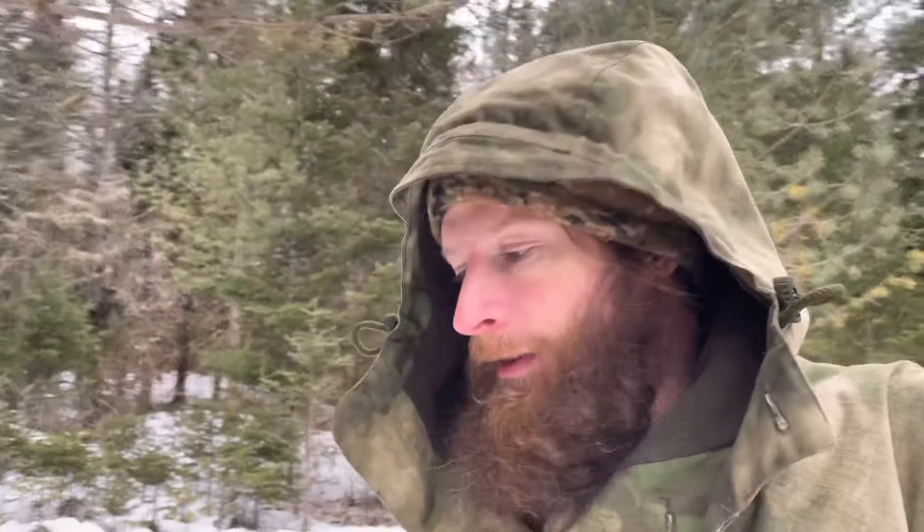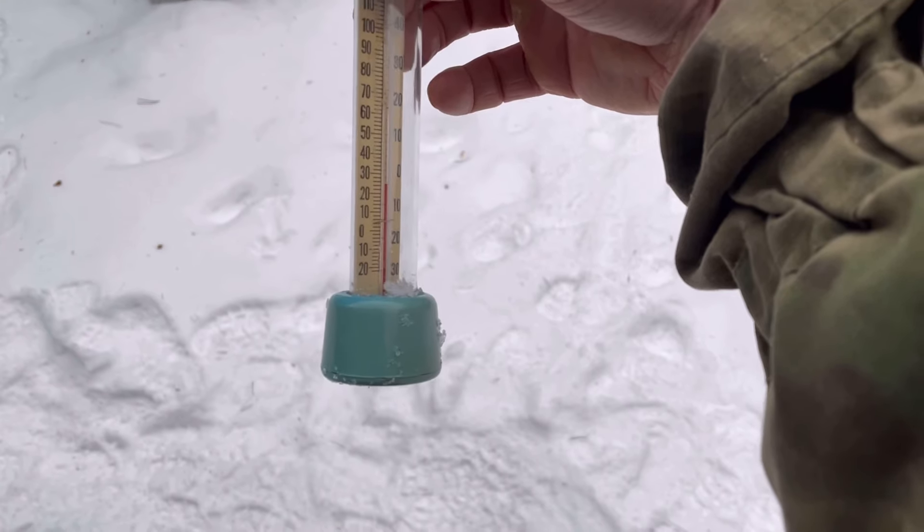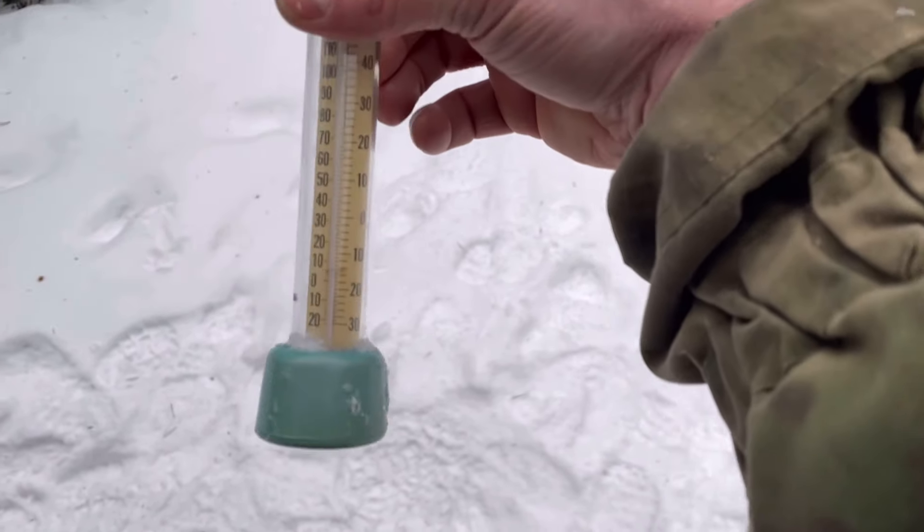It also lets you tailor it to the season and your environment. It's been about 10 minutes, the thermometer is mostly back down to about 24 degrees Fahrenheit, negative four Celsius — close enough. I've been in here about six or seven minutes. I used the tie-outs on the woobie to help close it over my body, because the woobie is a good bit smaller than the cloak, but it still works out.